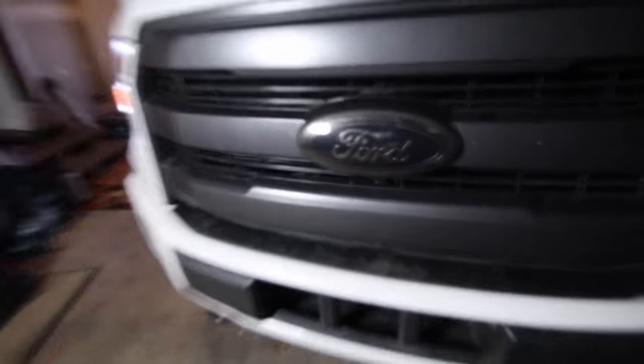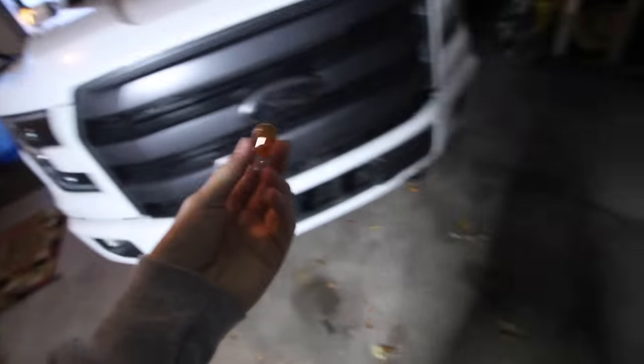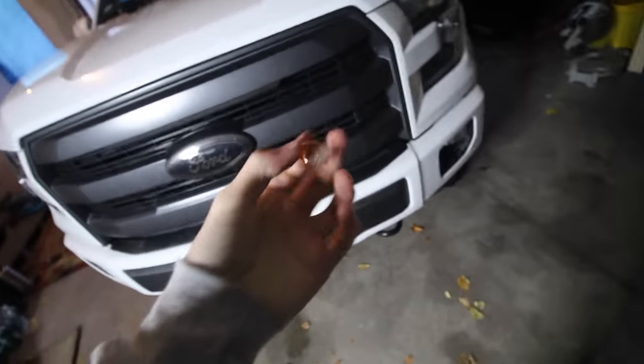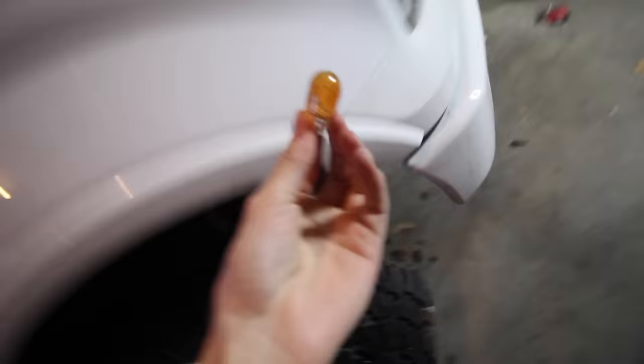My custom tint job is still holding up — been on there for like a week now, no peeling. I got the first one taken out. It's not too hard to get these little running lights out. I've showed this before, that's why I'm not really filming the process — I just take three little screws out of the liner and then reach my hand up and get the bulb taken out.